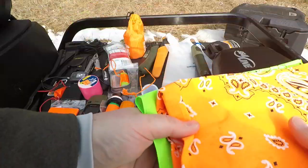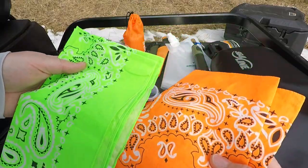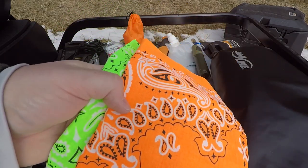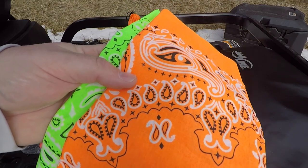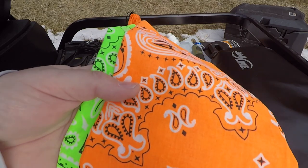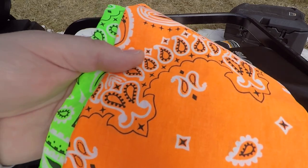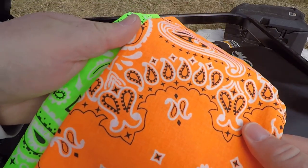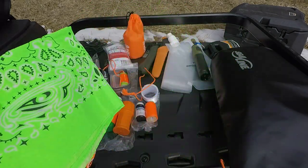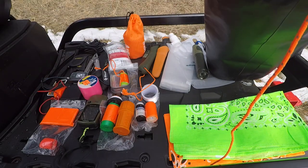I have two high-vis panels I got at Hobby Lobby — about a dollar a piece. Similar to duct tape, many uses for these. My main use is for signaling, but you can also make charcloth out of these, do basic water filtration, improvise a hat, or use as a face shield.